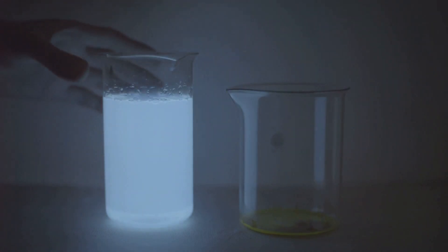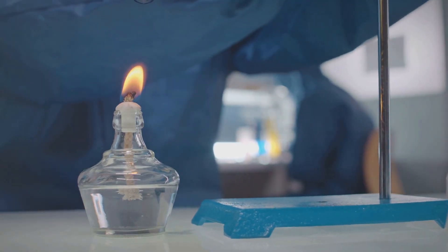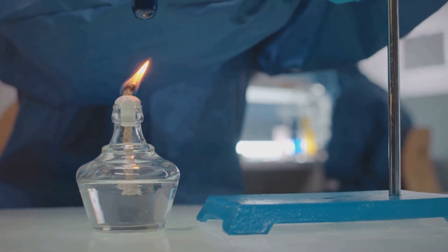Hello everyone, welcome back to our channel. Today we're bringing a splash of color to your usual flame with our rainbow fire experiment. It's not just any science demonstration — it's a vivid display of how chemistry can paint the air.